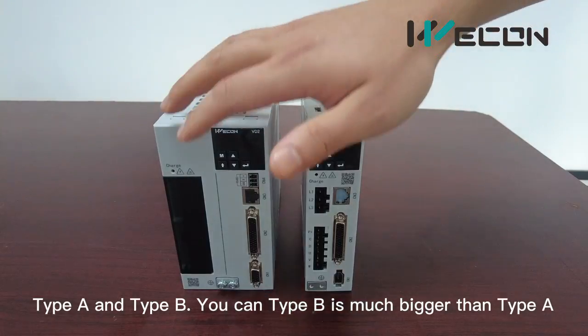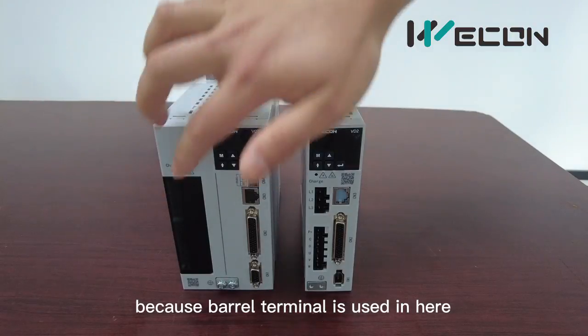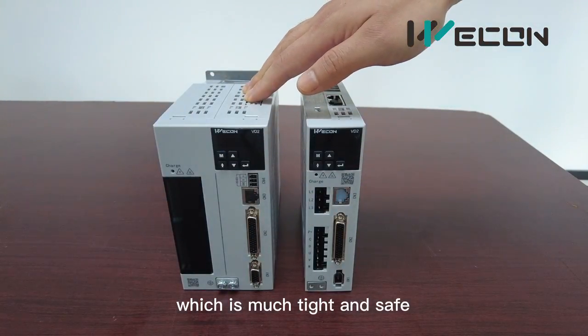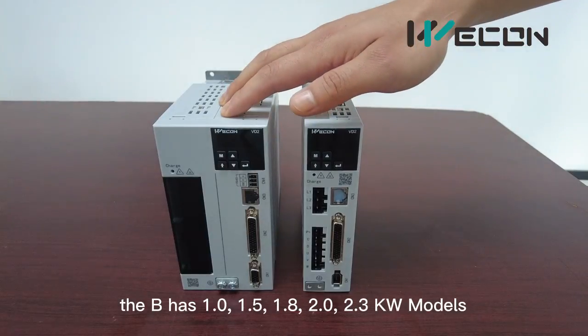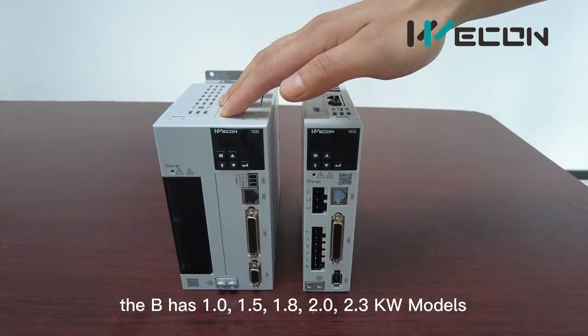Type B is much bigger because the barrel terminal is huge, which makes it much tighter and safer. Type A has 0.4 and 0.75 kW two models, and type B has 1, 1.5, 1.8, 2 and 2.3 kW models.